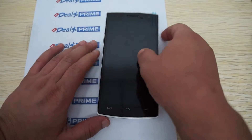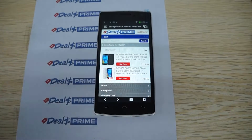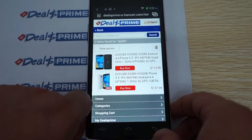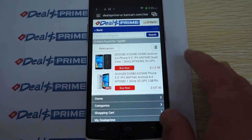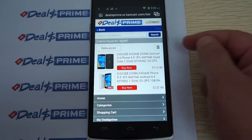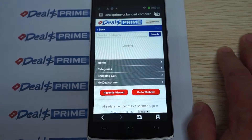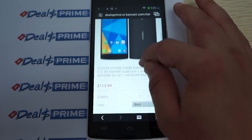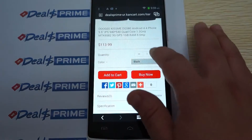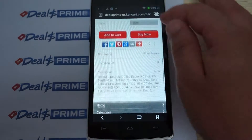To lock the screen you just scroll down. When the video cut out we were on dealsprime.com, showing that there are two listings — both are essentially the same, so just choose the cheaper one at $113.99. In the listing you can see there is a color option for black or white.